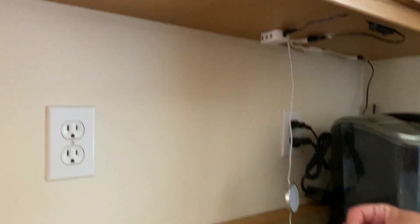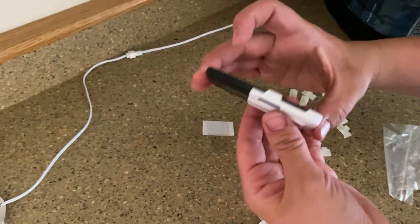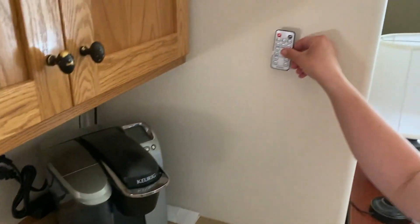It also comes with little clips to hold the cord, and a remote that comes with a little cradle. You can install the cradle with screws or with a sticky mount right on your wall so you don't lose your remote.